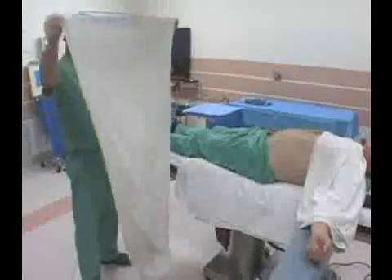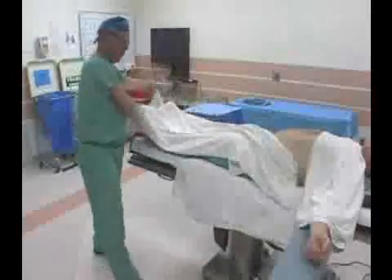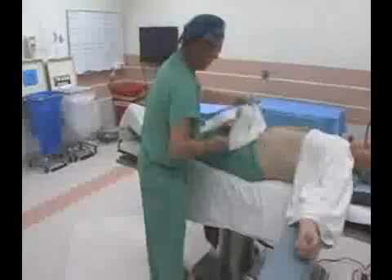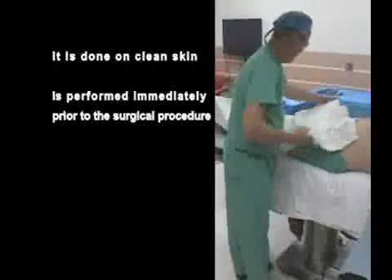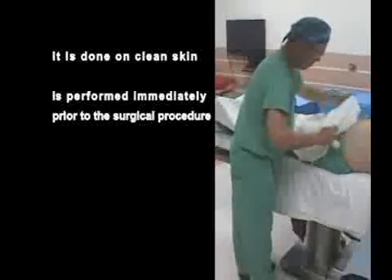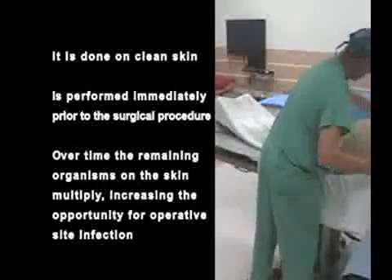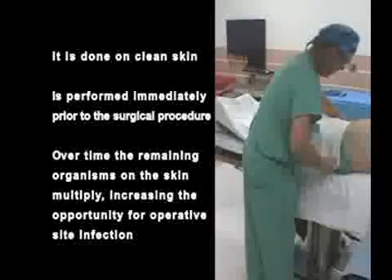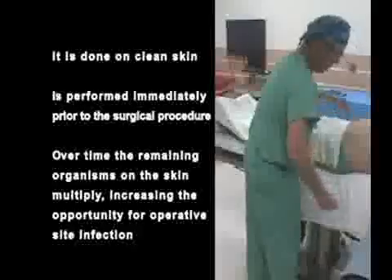Like the hand scrub, the surgical skin prep is done to reduce the number of surface organisms to the lowest possible number. It is done on clean skin and is performed immediately prior to the surgical procedure, because over time the remaining organisms on skin multiply, increasing the opportunity for operative site infection.